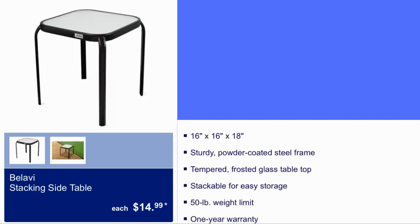Right here we have Bulabi Stack and Sight Table for $14.99. It is 16 by 16 by 18, weight capacity is 50 pounds, and you get a one-year warranty.